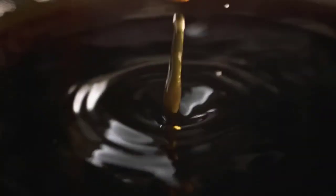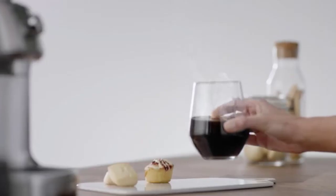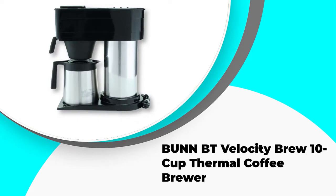Getting a programmable model could be handy as it lets you set your brewing time well in advance. In this video, we've compiled a list of the top 5 best thermal coffee makers, so let's get started. Number 5: Bunn BT Velocity Brew 10-cup thermal coffee brewer.